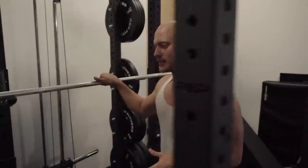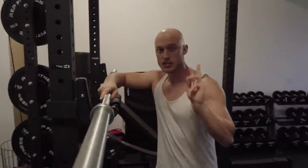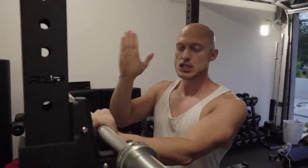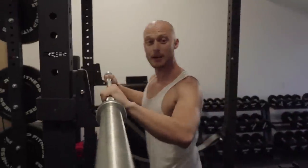The back squat — I usually do at least two to three warm-up sets. The first one is just the bar, then I slowly increase the weight, and then we go pretty heavy. So number one: the back squat.